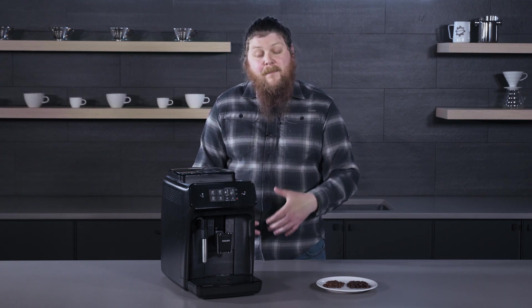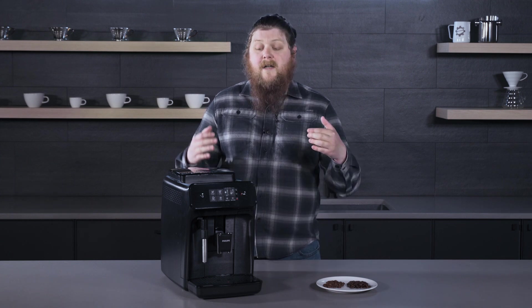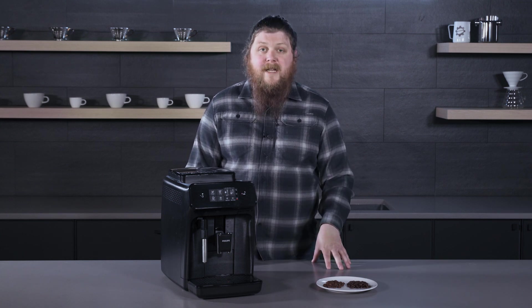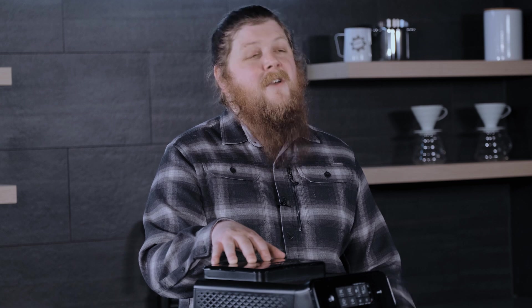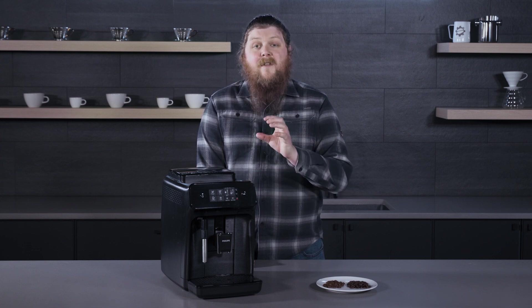There is a product from Urnex called Super Grindz that you can use to try to clean the grinder on the inside of the super auto. It works pretty well, but the concern here is that if you use really oily beans and there's a ton of oil buildup, you can void your warranty depending on the super auto manufacturer. So you really need to pay attention to what your warranty terms are and what it says in your user manual, and make sure that you're not using oily beans in the grinder.